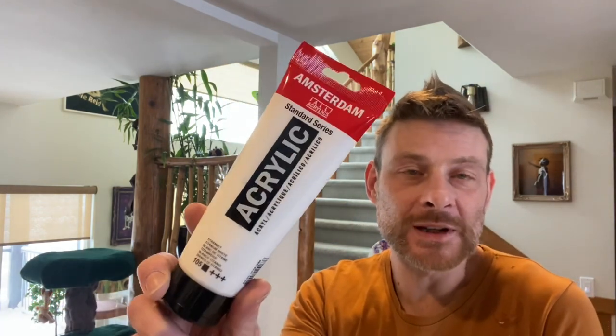Then on top of that I'm just going to lay down a little bit of the Amsterdam Titanium White acrylic mixed up in my pouring medium — just a little drizzle first, so the white cell activator sits on top and doesn't sink so fast, because we're using three piggies in a row. That's for the vine part of the picture.